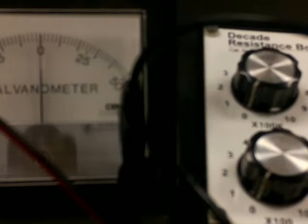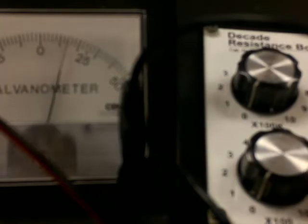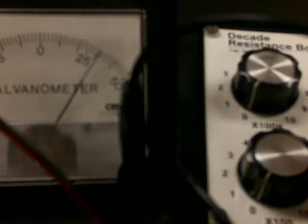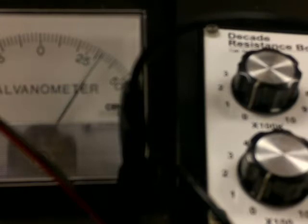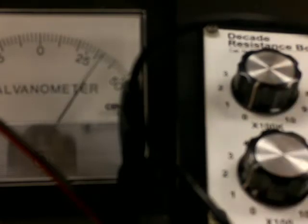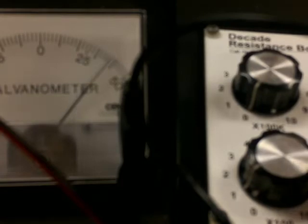Going back to zero and now incrementing by tens: 10, 20, 30, 40, 50, 60, 70, 80, 90, then 100 through 200 by tens. This gives finer resolution around the correct hundreds-place value.